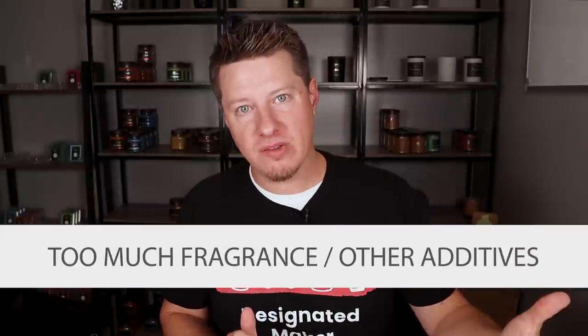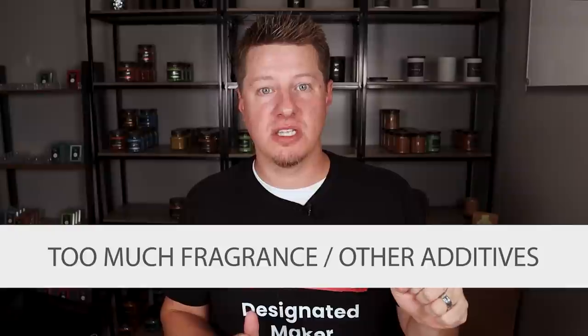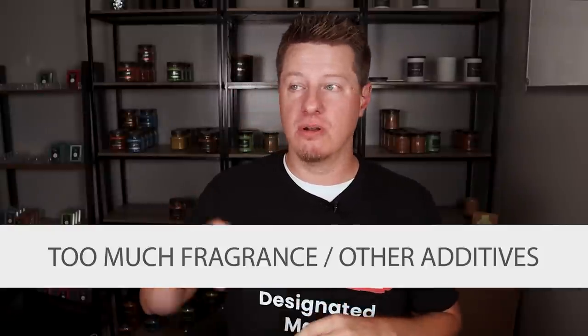Too much fragrance oil or other additives can clog the wick and cause it to drown out entirely — it fizzles out because it can't get the fuel it needs. A drowning wick is an indication the wick is not getting enough fuel. Either adjust the amount of fragrance oil, back off other additives or color, or work through the testing process until you find the right wick.